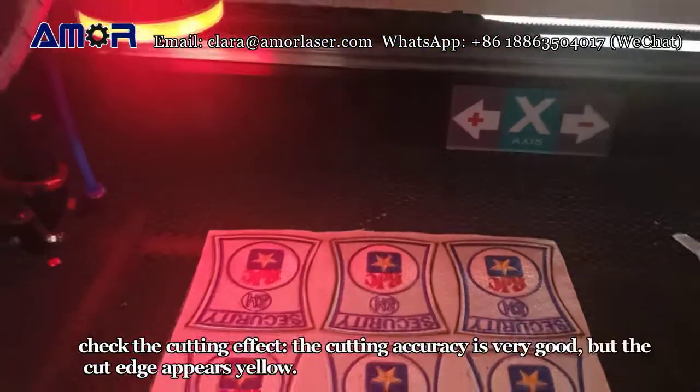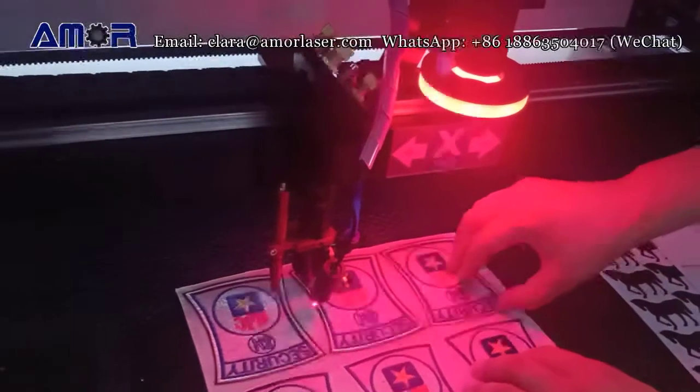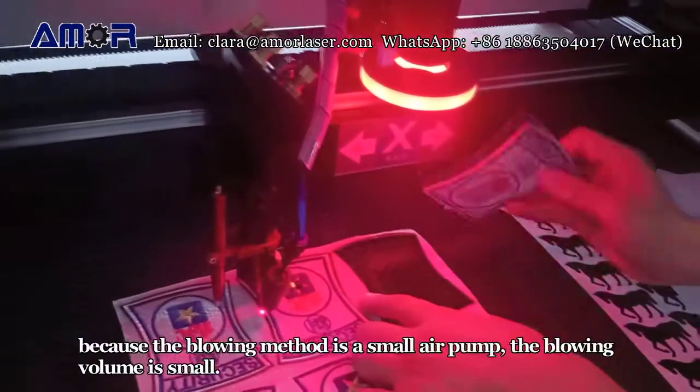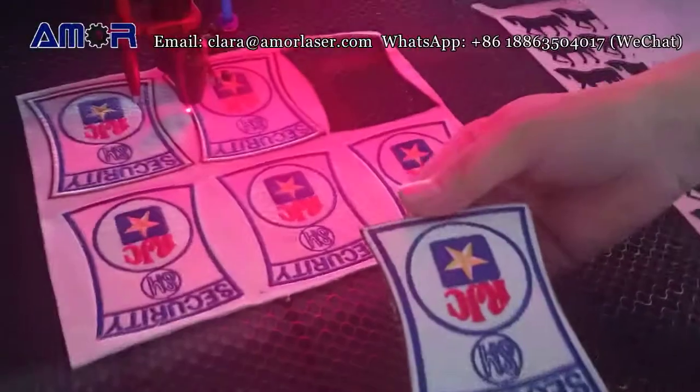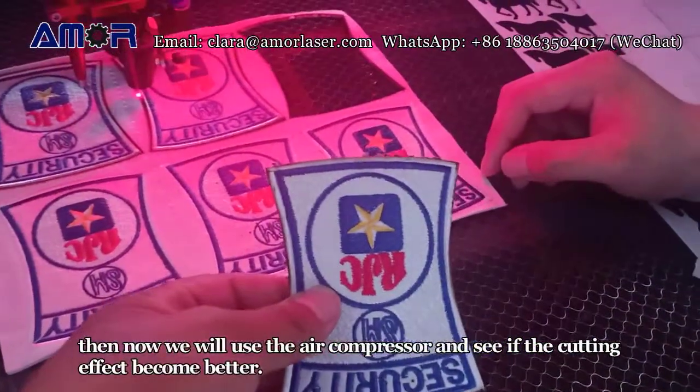Check the cutting effect. The cutting accuracy is very good, but the cut edge appears yellow. Because the blowing method is a small air pump, the blowing volume is small. Now we will use the air compressor and see if the cutting effect becomes better.